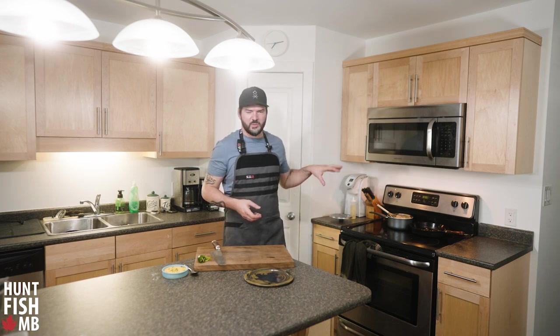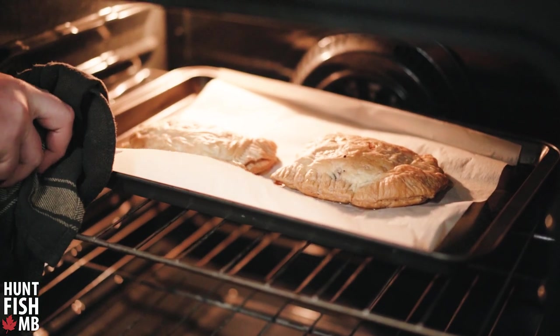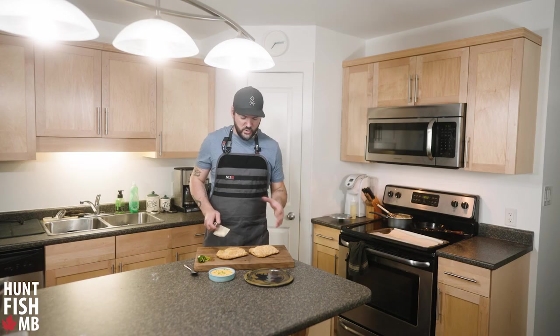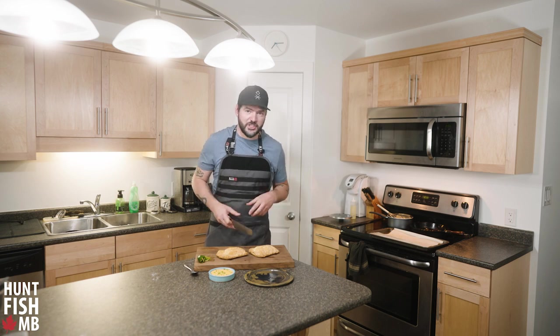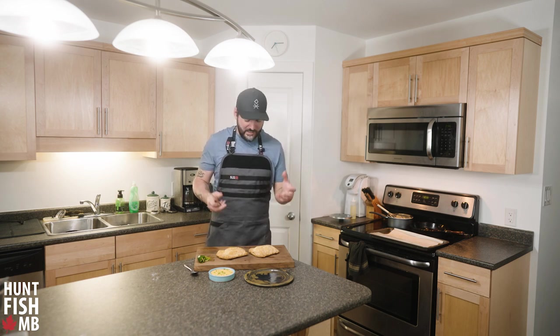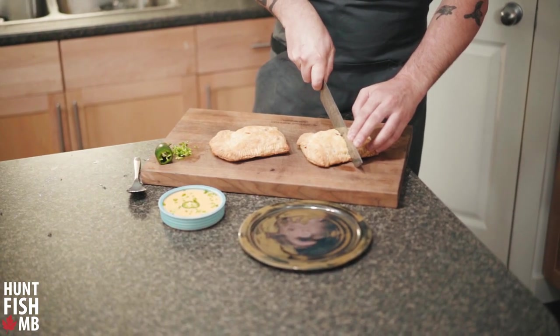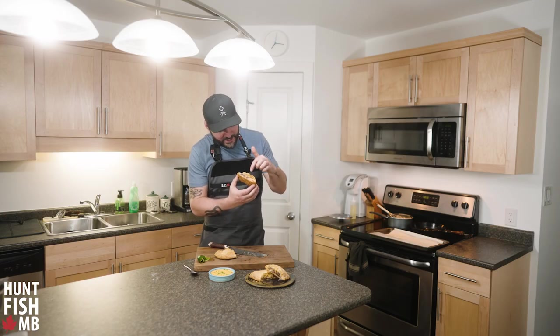We've been in the oven for about half an hour — some ovens run a bit different in temperature, so just keep an eye on them. They're looking crispy, crunchy, and golden brown. I'm going to pull these out and cut them in half. At this point you can wrap them in foil, stick them in the freezer — they freeze really well. Reheat in the oven for another half hour and they're good to go.